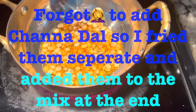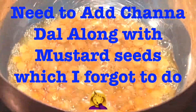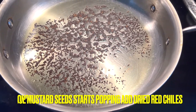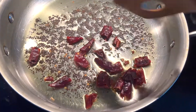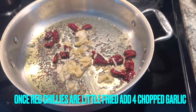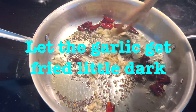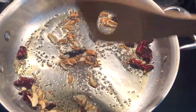Once the mustard seeds start popping, add dried red chillies. Once they are fried, you can add mashed garlic cloves — about four to six cloves, just mash them and add to the hot oil. Fry them until they turn a little dark.